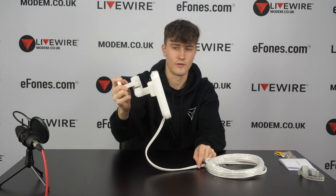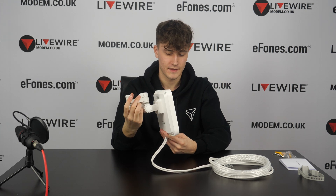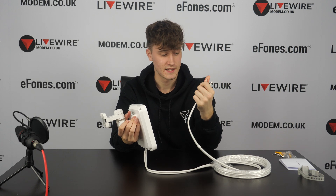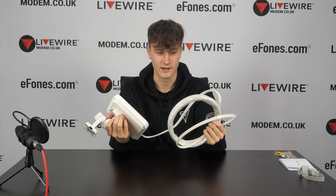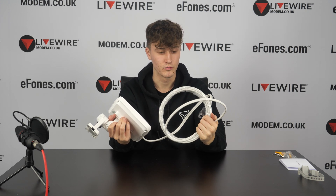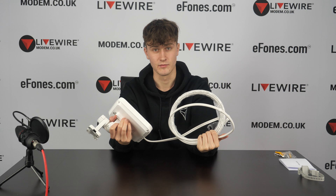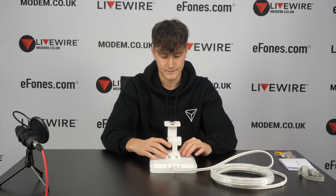You would then take this end and connect it to your router or inverter. The cable is long enough to run from the outside to the inside through wherever you need — you may have to drill another hole in your wall to push it through, similar to how you would install a cable or Sky box.